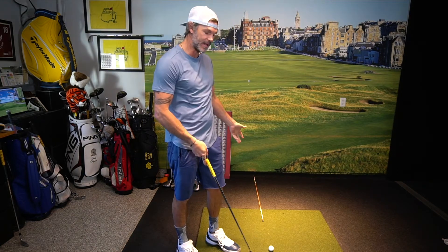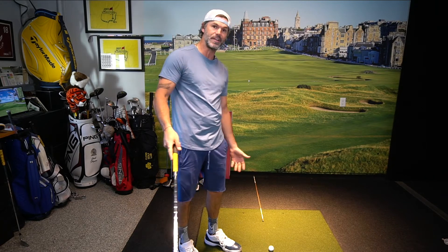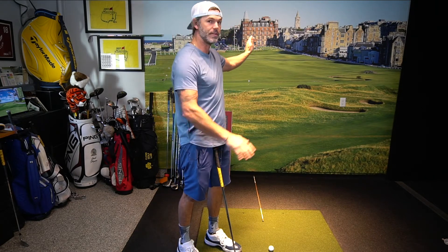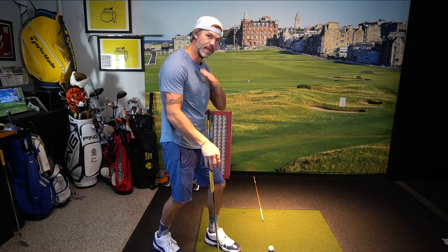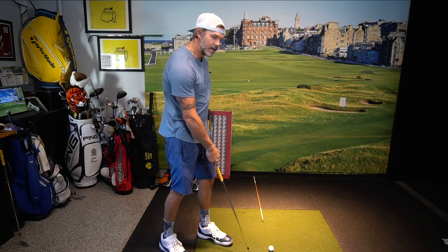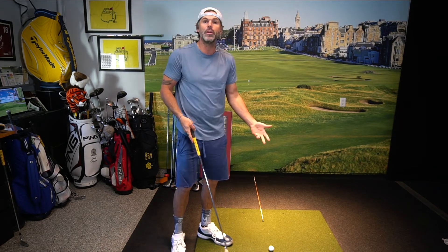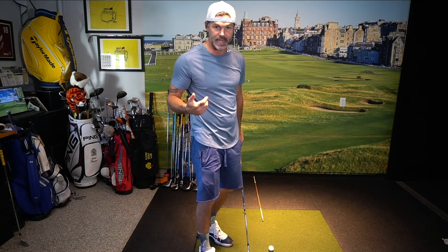I have a ball set up here. This is my target line. The target line goes on in perpetuity — that direction, that direction. The plane of the target line goes through the net, but we're not discussing that today. What we want to talk about is what are you aiming at? How are you working the golf ball? What are your start lines, and why are those your start lines?